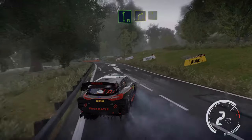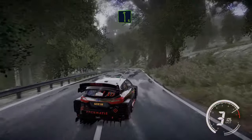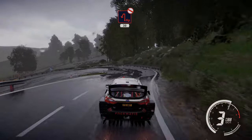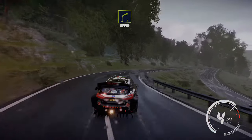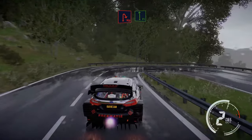Flat left keep in to right 4 and left 6 short. Hard break for hairpin left, don't cut 30. Right 4, 30. Hairpin right cut and flat left long, tightens and opens.